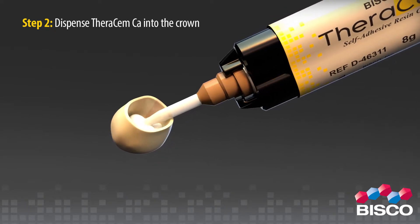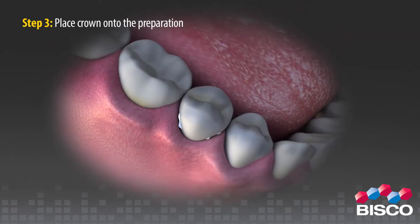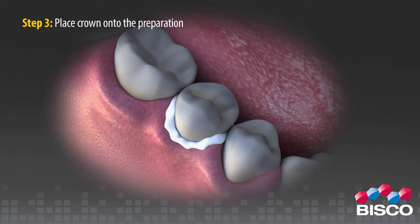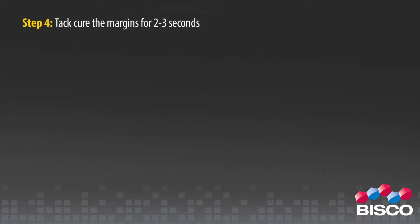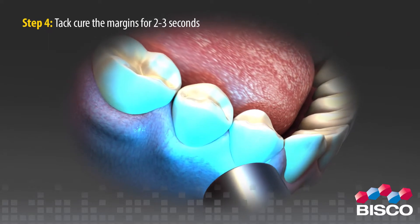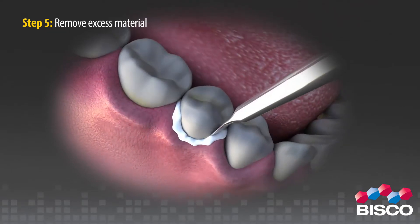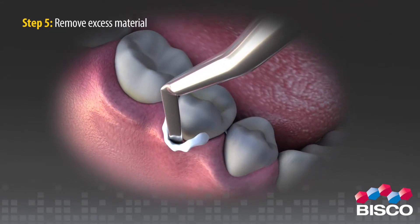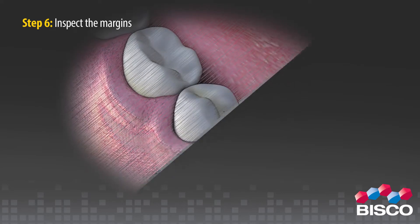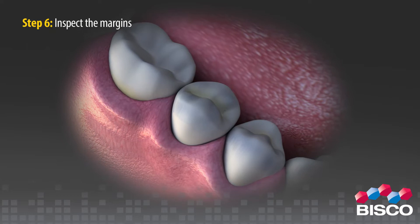Step 3: place the crown onto the preparation. Step 4: tack cure the margins for 2 to 3 seconds. Step 5: remove excess material. Step 6: light cure for 20 to 30 seconds, or allow to self-cure.